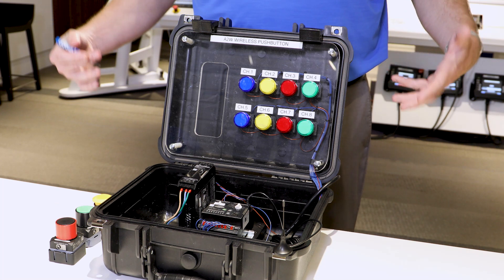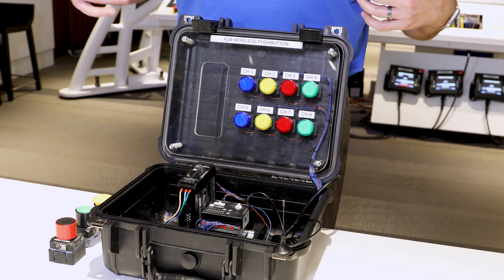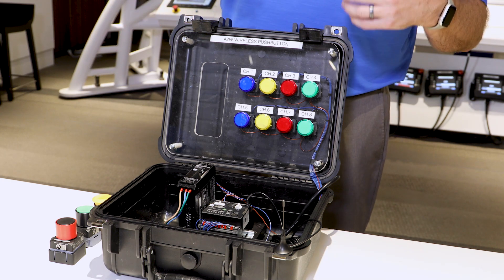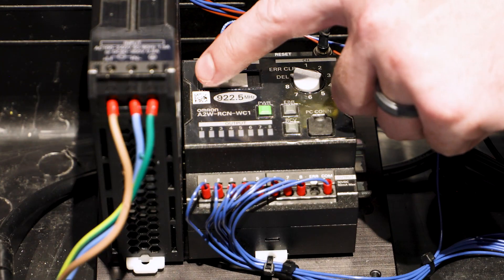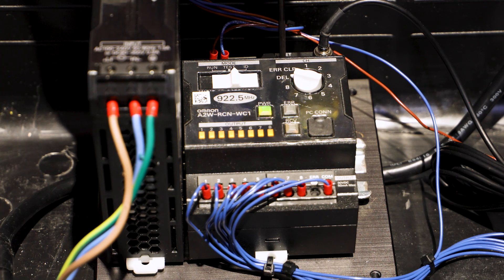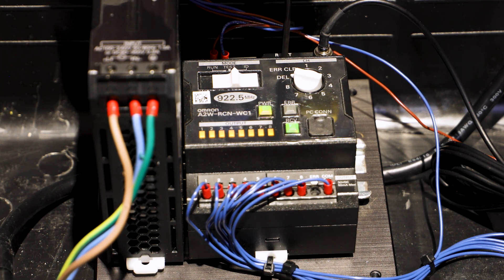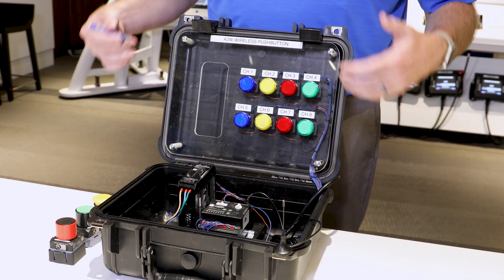We've shown how to program one button to one output, one button to multiple outputs, and how to delete one button. Now to delete all buttons: go over to the ID function, which is programming, and simply press the reset button until the receive button lights up. Now all programming has been erased — that simple.